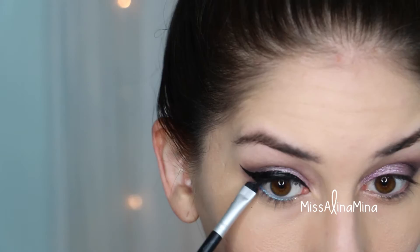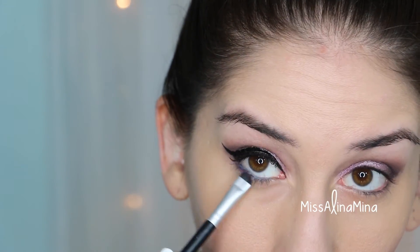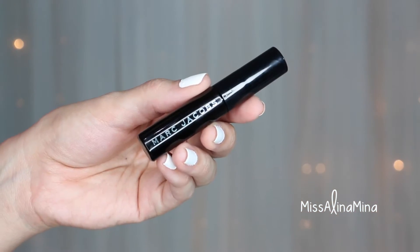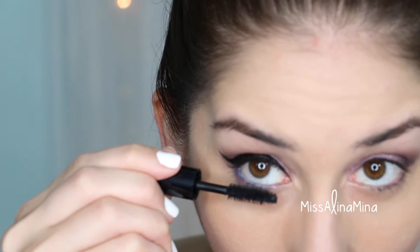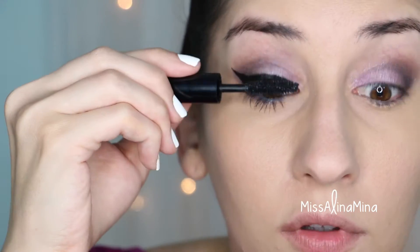I then applied L'Oreal Infallible eyeshadow in Burst Into Bloom onto my lower lash line. The mascara I used is the Marc Jacobs O!Mega Lash Volumizing Mascara in Blacquer — one coat on my bottom lashes and two coats on my top lashes.